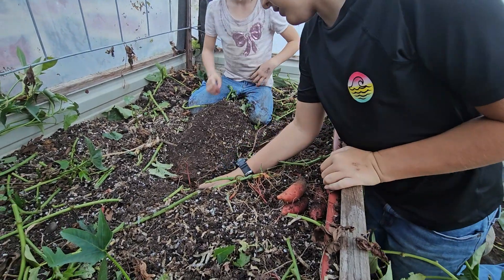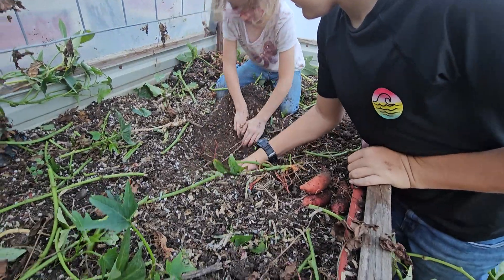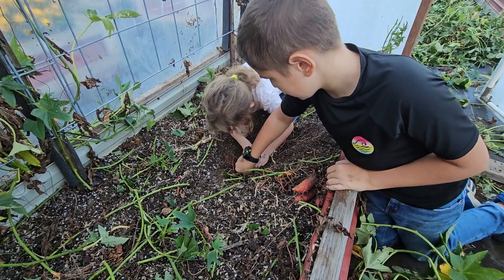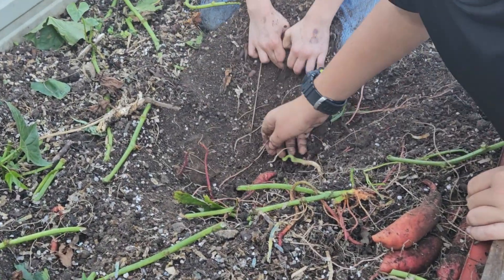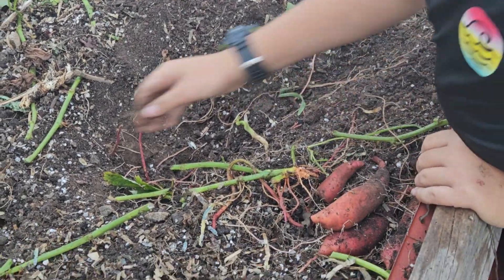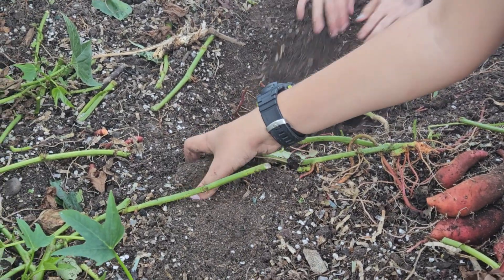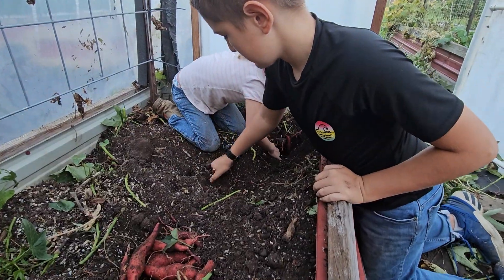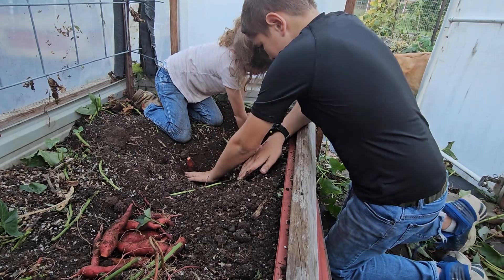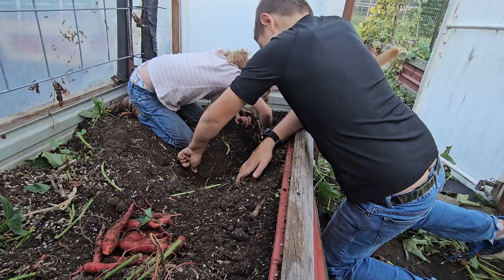Keep digging. Look, there's another one right there. I see one right there. As soon as you see them, you can pull them. You dig them so they don't break, okay? We'll just keep working. Is this pretty hard work? Keep digging — you gotta keep digging so you don't break them. If you break them, they don't last as long.